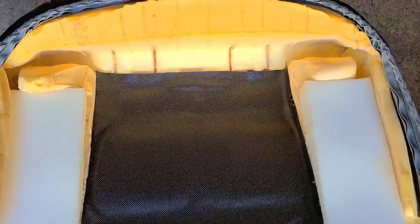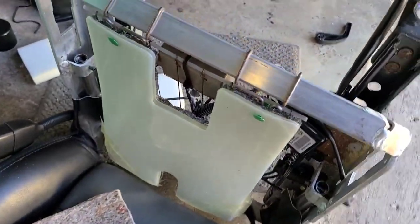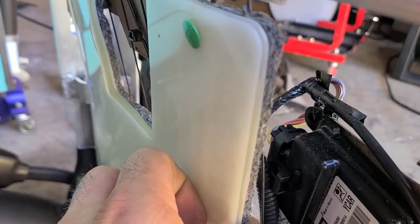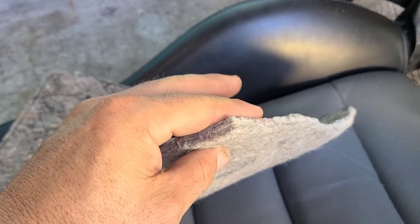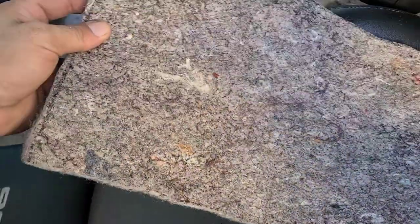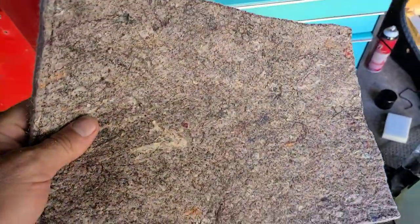So I did the ballistic nylon underneath — this prevents wires from ever cutting into your foam. But realistically, if you have seat heaters, that won't be the case anyway, since the seat heater comes with a jute pad already underneath it. They said some people don't like the feel of the jute pad because it kind of stiffens things. The center cushion felt good, so I'm going to leave well enough alone. If you have a seat heater, you would not use the jute pad.